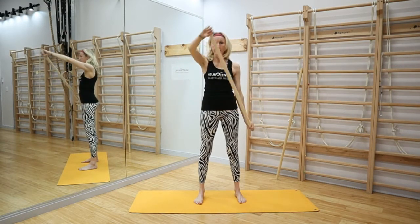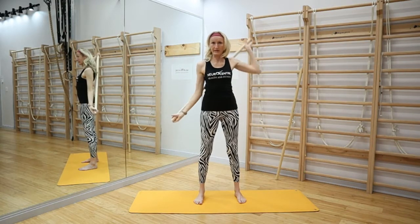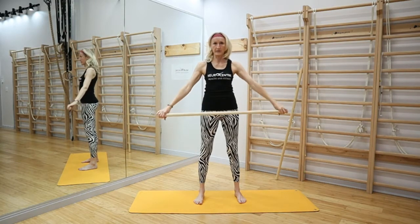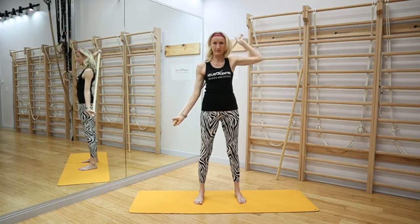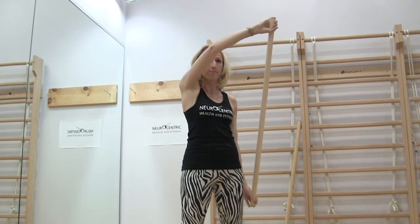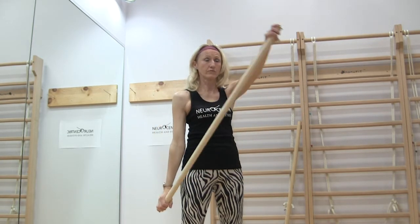Let's do that again. Elbows are bent, a little less stress — then go the other way: the right arm stays down, the left arm comes around and frames the head, going all the way around.